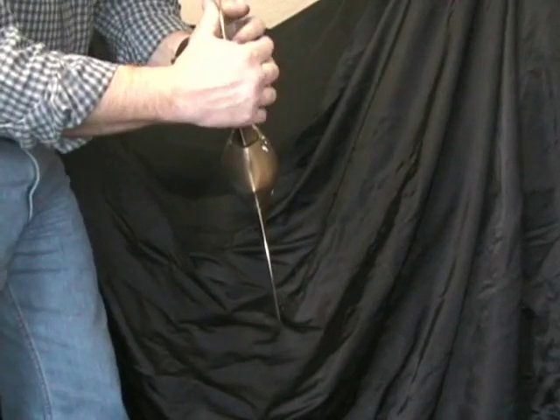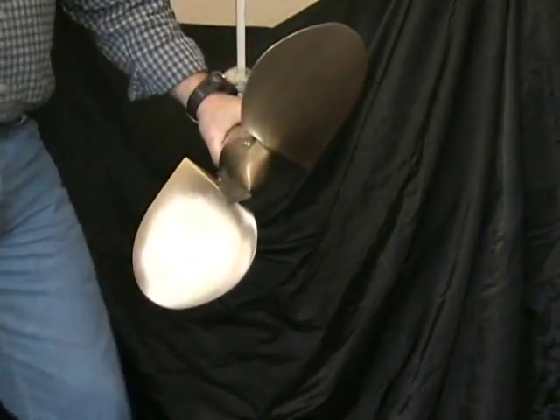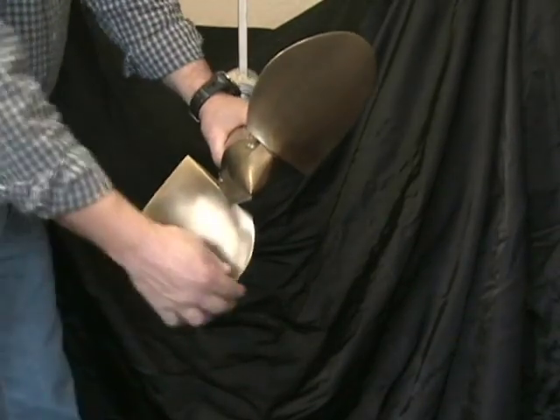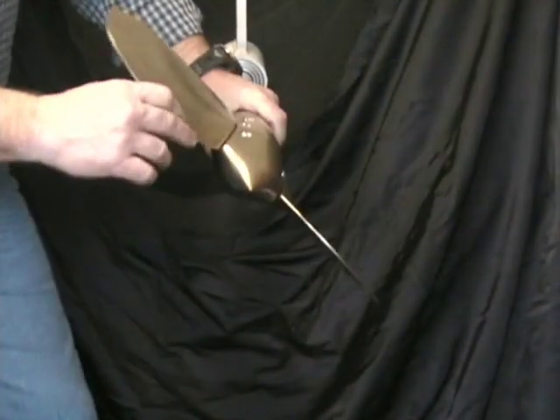If you're having to grab the propeller and rotate it, then you've got a hard spot that's not going to allow the propeller to feather. Just grab the trailing edge with a couple fingers and you should be able to rotate it all the way from forward to reverse.